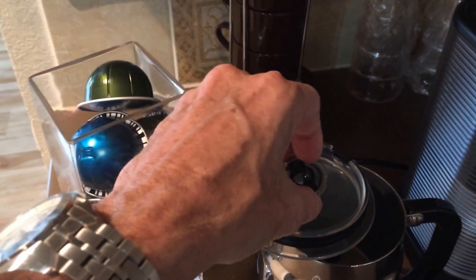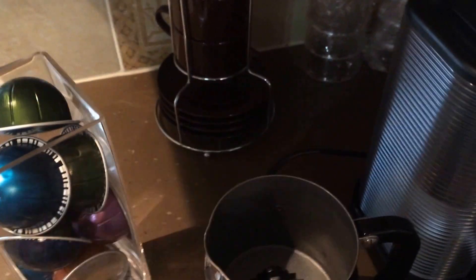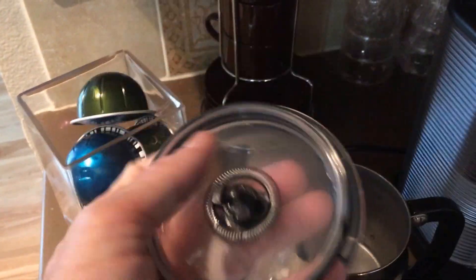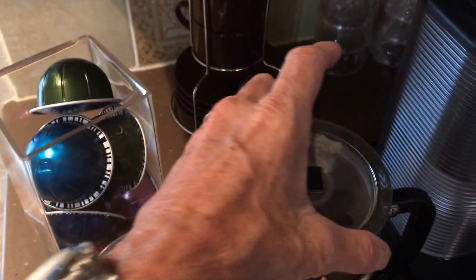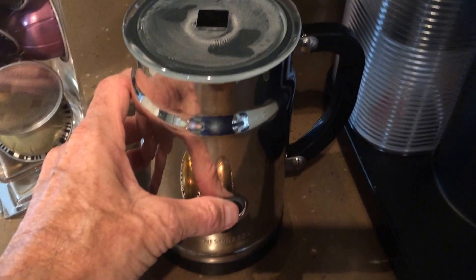This is what actually froths the milk, and then there's a second one that actually just stirs it instead. A nice feature is that there's a magnet built into the lid, so it actually holds it there so you don't have it floating around. Another nice feature is you can either froth the milk warm or cold.